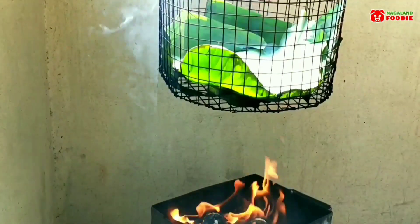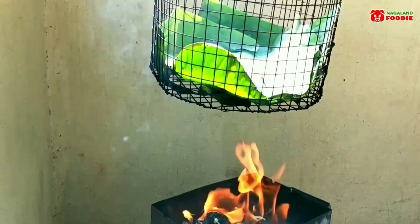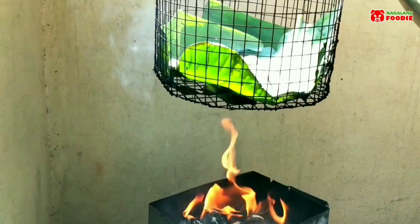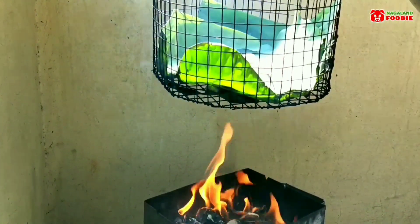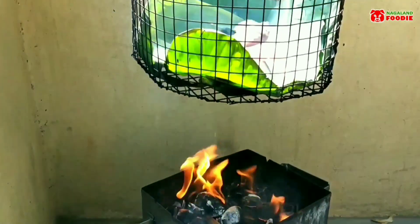Let's start smoking the chicken by placing the meat on top of a banana leaf. I place the banana leaves below because they have a nice flavor and will help add some good aroma to the meat.